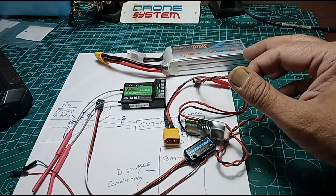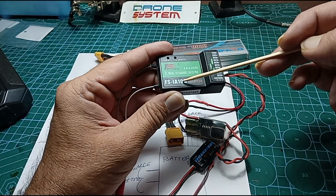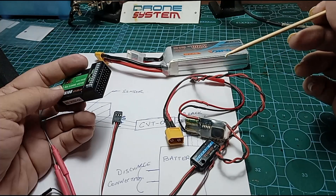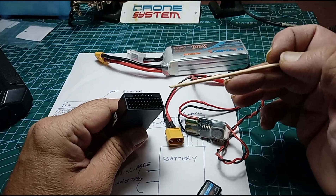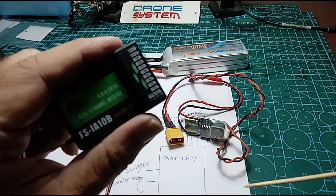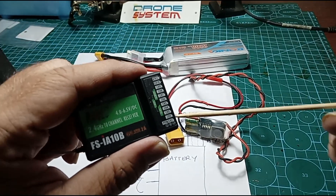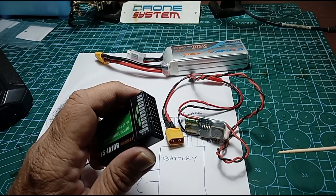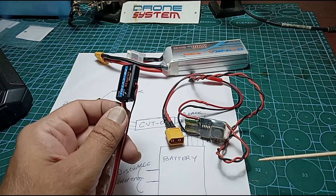Very important — this can be used only with B-series receivers. If you notice down here, we have the 10B receiver. It works equally well with the 6B. The reason being that these receivers have this special sensor port out here. The first C3 set of pins down here — horizontal pins — are meant for the sensor port. The A-series receivers do not have this port, so obviously you can't use this device with those receivers.